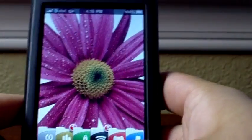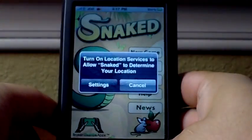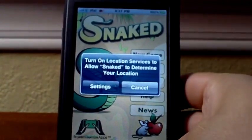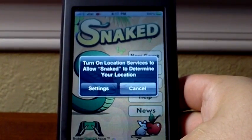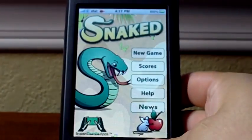So let me go back to my springboard — that's what the icon looks like right there, the little green snake. You tap on that and the game loads. The game asks, if you're on an iPhone, it'll ask you for your location. I'm not exactly sure what this is for, but I think it may have to do with when you submit your scores, it'll know where you're located, like your city and stuff.